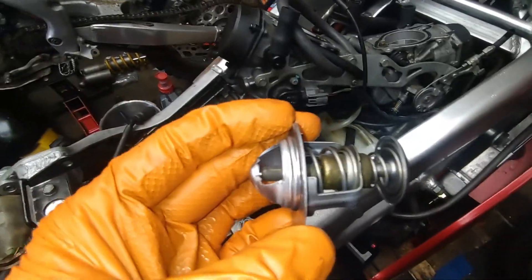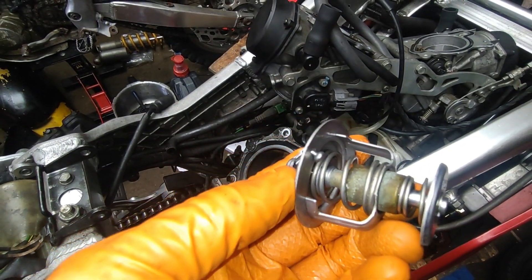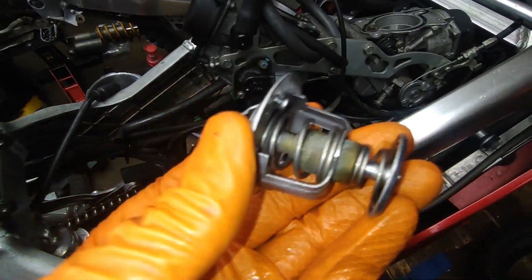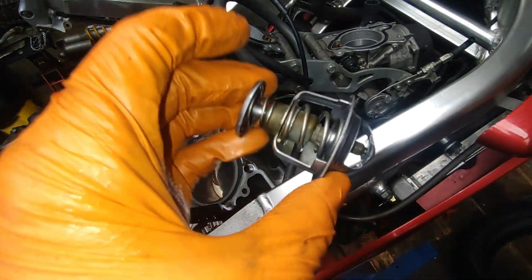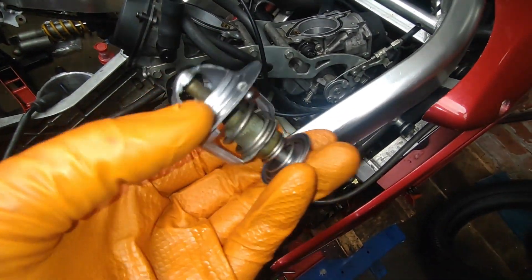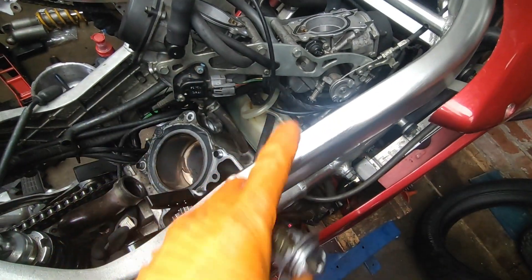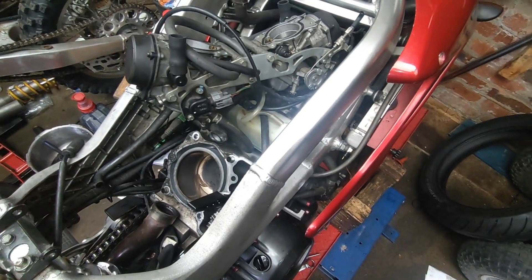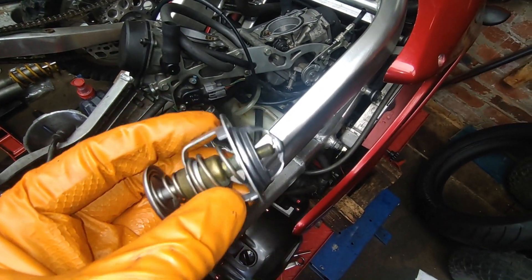I've took the thermostat out, heated it up, and I've seen it open and go back to its original shape, so we know that this is okay. The lady said that it got hot, but it only got hot due to the fans not coming on — so we're not talking about an engine that's got so hot. At least the radiator was actually getting some of the heat away, so that's also a good thing to know.